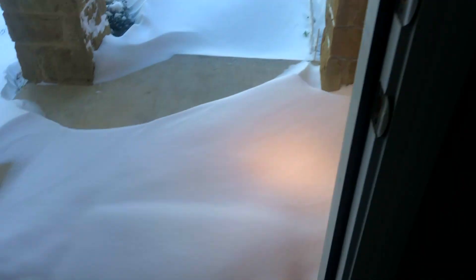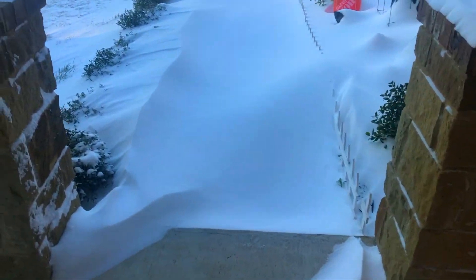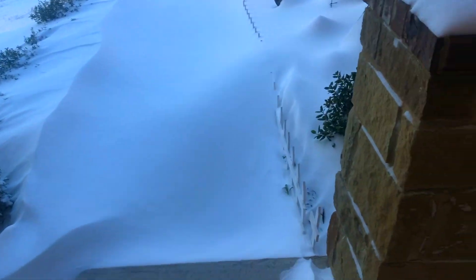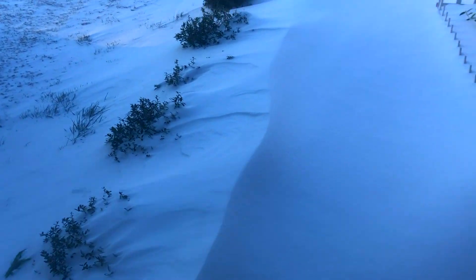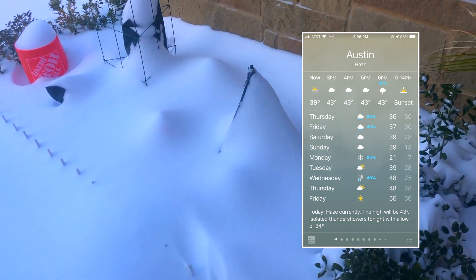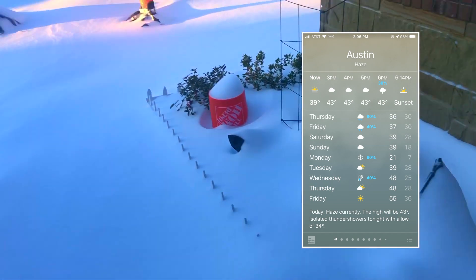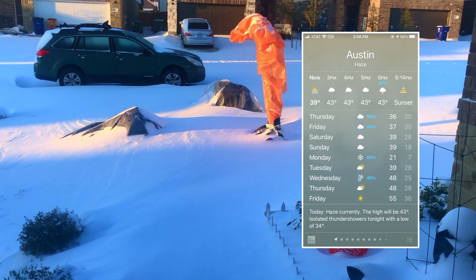The format for this video is going to be me recapping the events leading up to the storm — that's February 10th to February 14th — the frost protection steps that I employed at that time, the storm itself from February 15th to February 19th, and then the two months that follow. This all starts on February the 10th, when I first started to notice that a big storm was coming. We started seeing single digits in the Weather Channel app, and also we were seeing on the news that we needed to prepare for a storm.